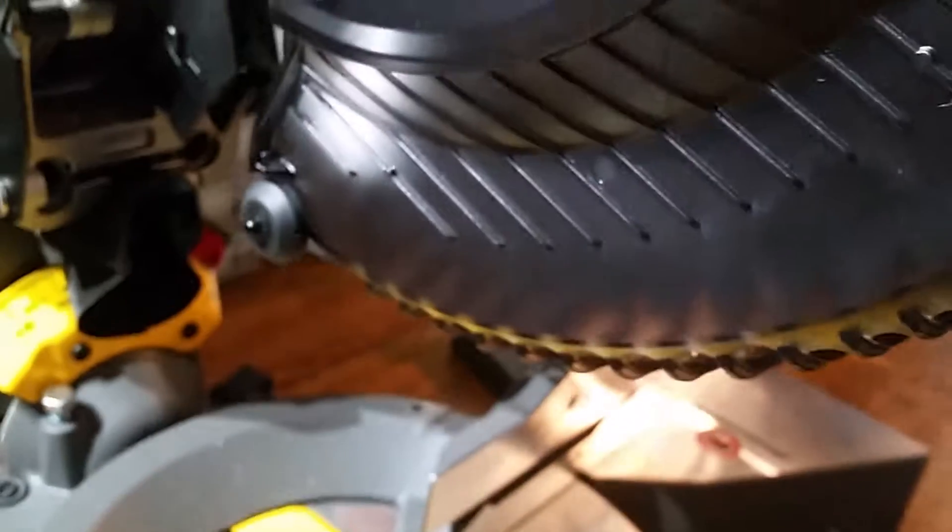Some hardened steel cutters are brazed onto the blade, and I broke the braze because I just went a little too quick with my depth of cut.